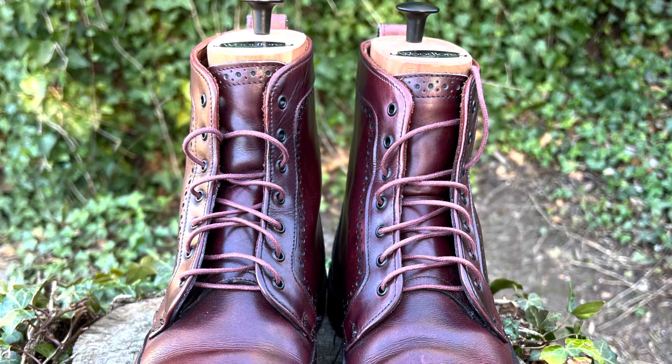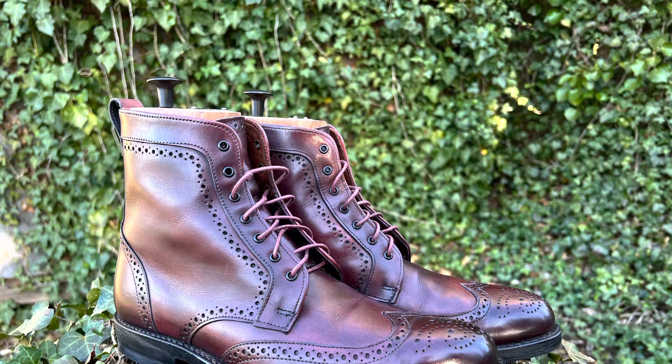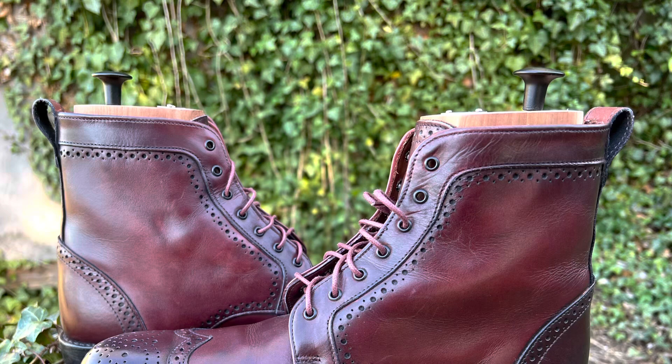Hey guys, what's going on? So in today's video, I'm finally gonna talk about Allen Edmonds. Huge thank you to my buddy Michael Smith, who sent me these Allen Edmonds Dalton boots in oxblood color to both review and to keep or give away. But more on that in a moment. This is the first time I've ever talked about Allen Edmonds on my channel, so this is a big opportunity for me. Thank you Mike for sending me these — can't wait to talk about them.